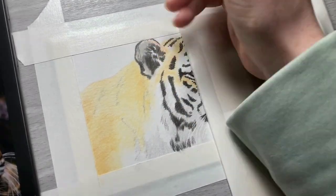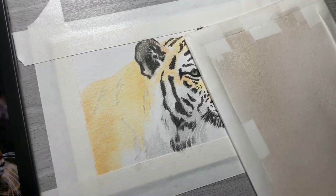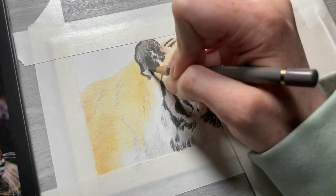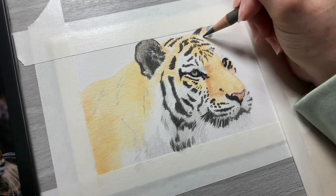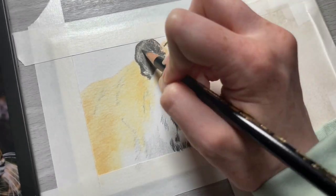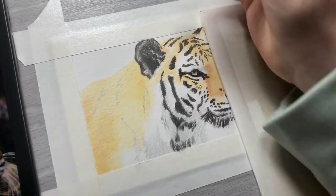Now I'm going to use a darker warm gray to fill in some of those gray colors in the ear, and then I'm going to go over the top of that with black and start working in some of those darker shadows in there. I'm going to slowly work in and adjust these shadows here.